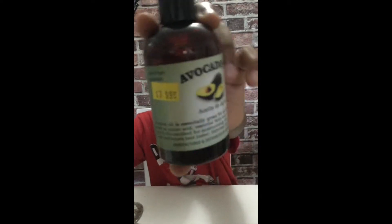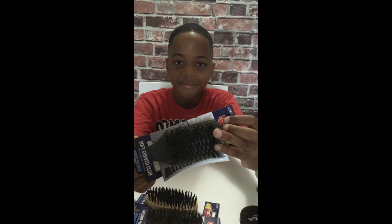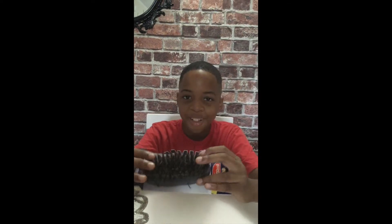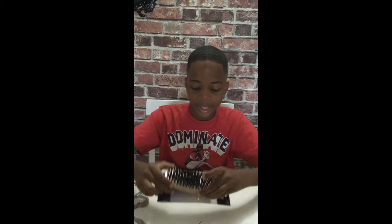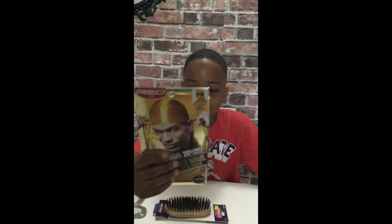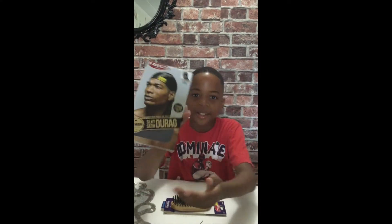My ingredients are avocado oil, my grease, my soft brush, my medium brush, my medium soft brush, and my hard brush. And now I have two durags — one is gold and one is black.